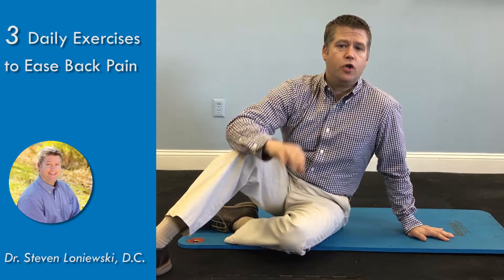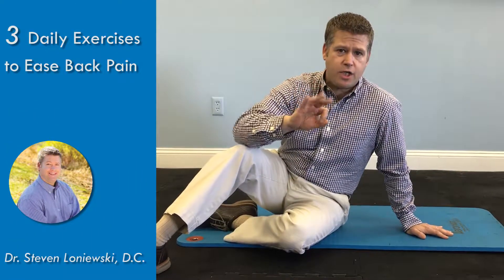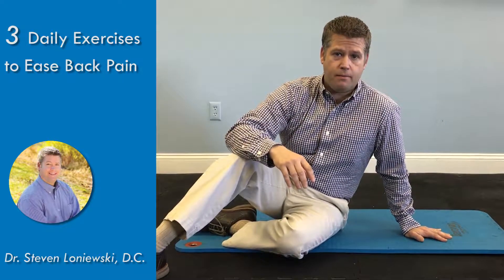I want to show you three of the best stretches that you can do throughout the day that will help ease lower back pain. As we know, lower back pain is something that can bother you all day long. In the previous video we showed you things to do in the morning. In this video I want to show you things you can do throughout the day.